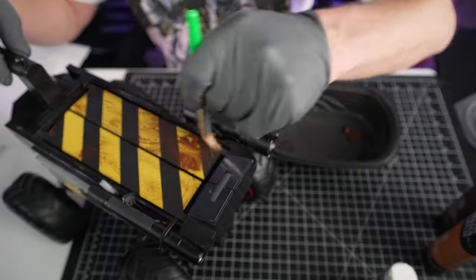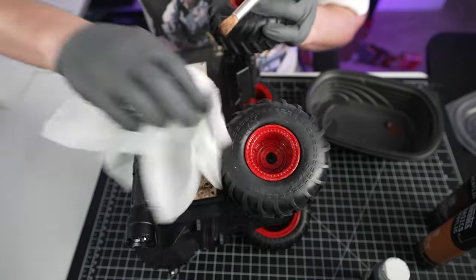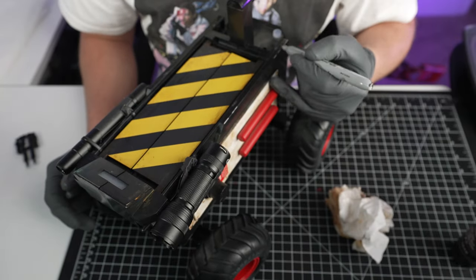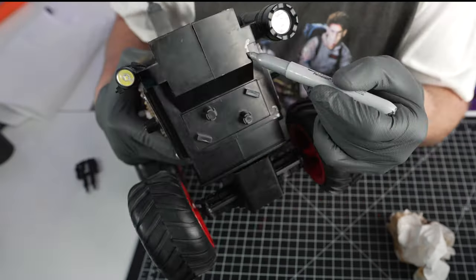The last piece of the puzzle is making this thing look worn and dirty, like you see in the movie. I went in with some dark brown and burnt umber acrylics — you can really go to town on this. Then I took a silver sharpie and went around the edges where the metal would be showing through, so it looks all dinged up.